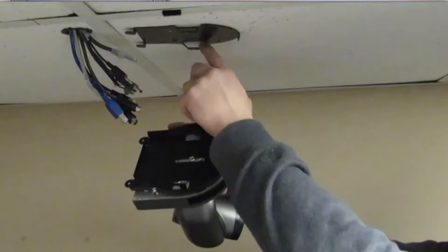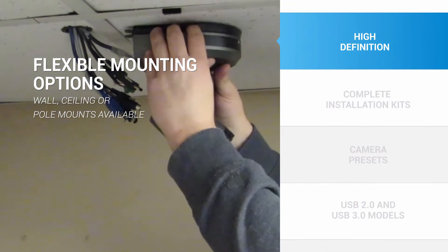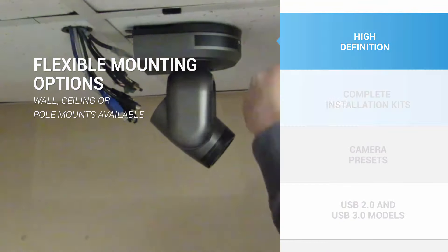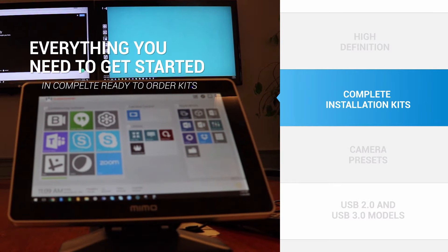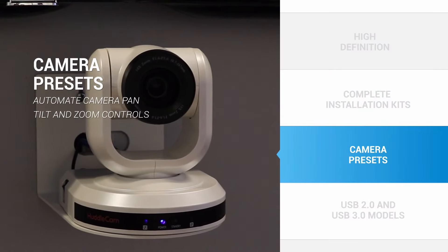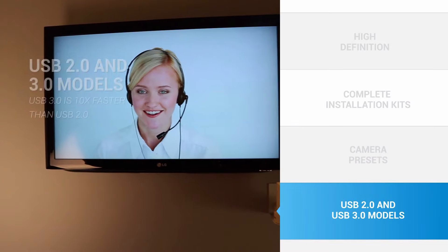If you want to create the best possible experience for your video conferences, you'll probably want to use something other than a webcam. You can use a HuddleCam HD camera on a tripod or mounted permanently on any wall or ceiling. For convenience, HuddleCam HD now offers complete installation-ready systems which include everything you need to get started. Once installed, you can set up your camera presets to automate pan, tilt and zoom controls, or you can use the included IR remote.